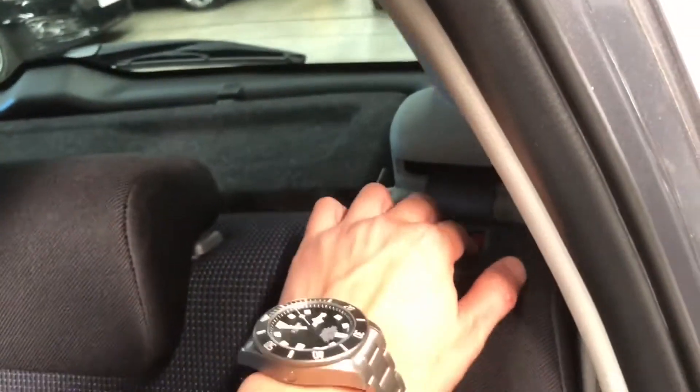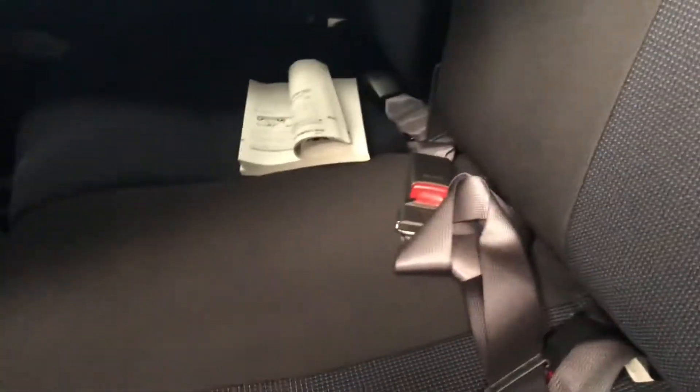Like all hatchbacks, the rear seats fold down. This is a 60/40 split with anchor points at the back, and we also have anchor points just underneath here, similar to ISOFIX.